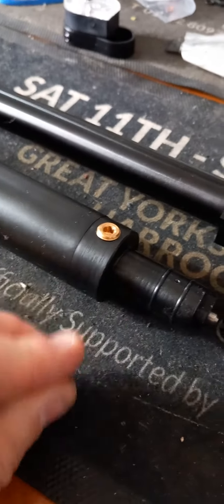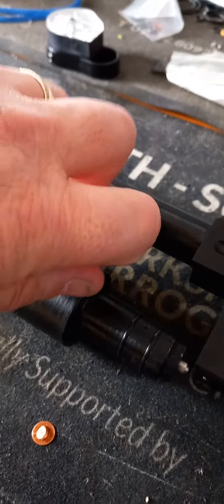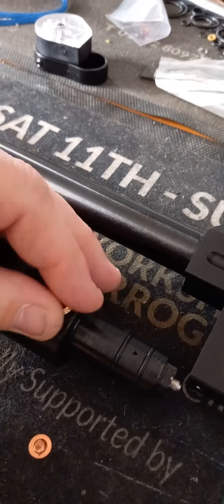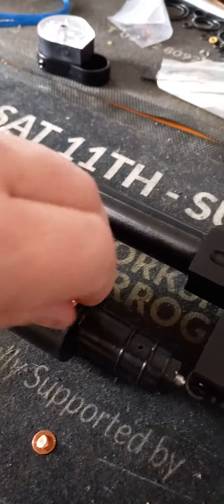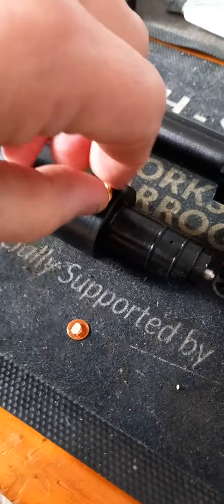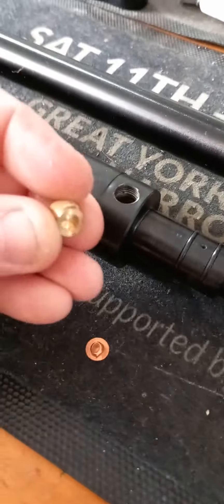Apparently this one had been done - they changed all the seals in it but it was still leaking, and they didn't think to look underneath. When they said they could still feel air coming out of it, I said yeah, it'll be the burst disc that's broken. Burst discs are about £5 a piece for a little bit of copper.